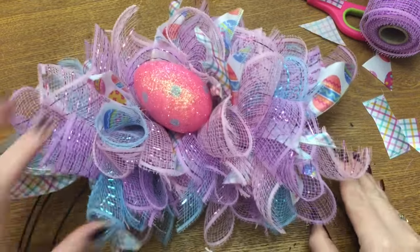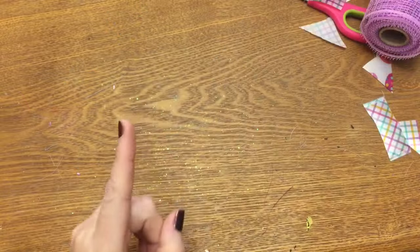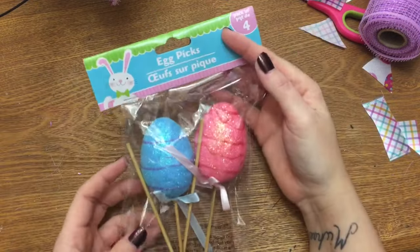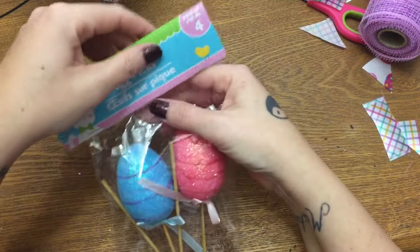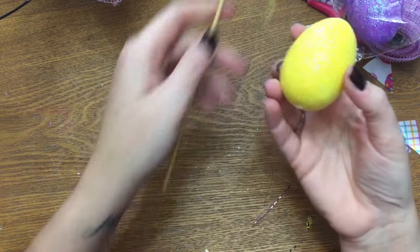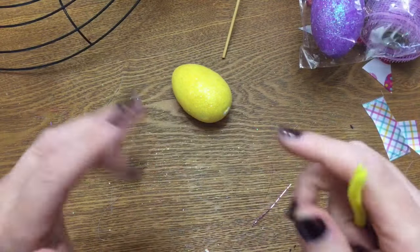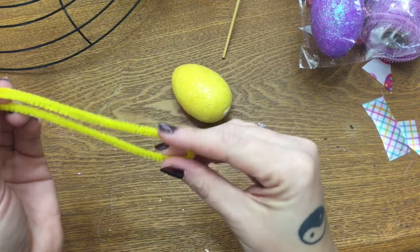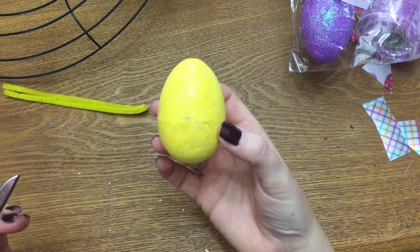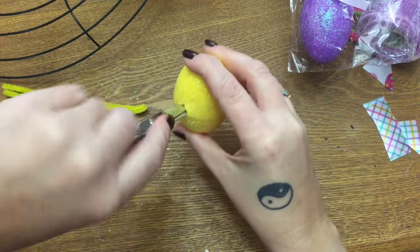As you can see, I went ahead and attached an Easter egg. This is the pipe cleaner the Easter egg is attached with — let me show you how I attach mine. You can use this method for any type of decoration on a wreath. Take an egg off the stick — I'll do a yellow one next. Get a pipe cleaner and bend it in half. Then take your scissors or the stick to find the section of the egg you want on the back, and just drive a small hole into it.